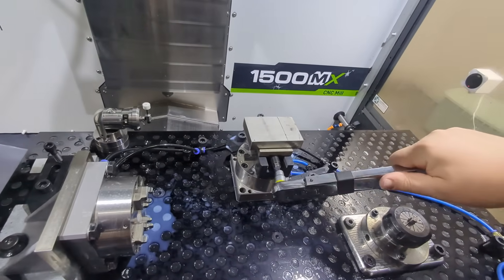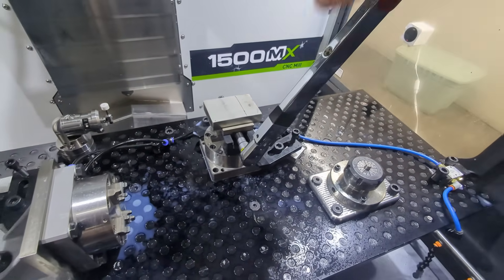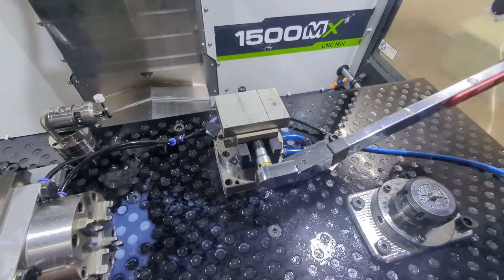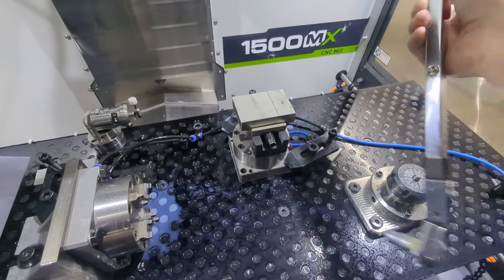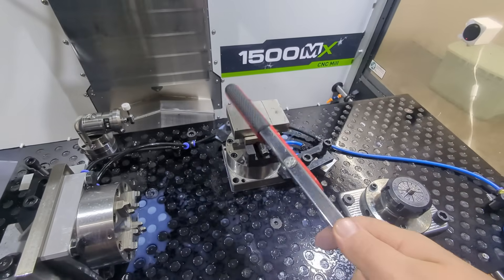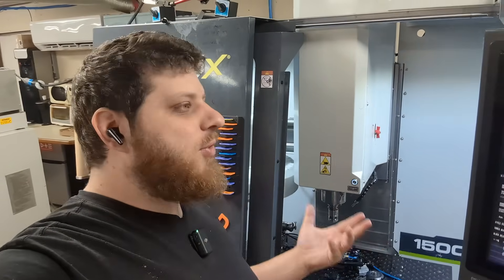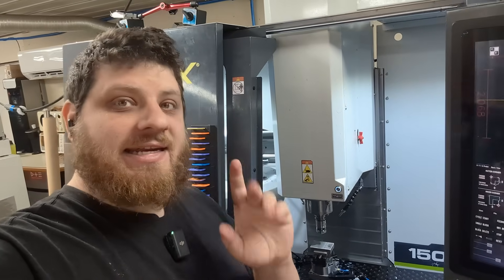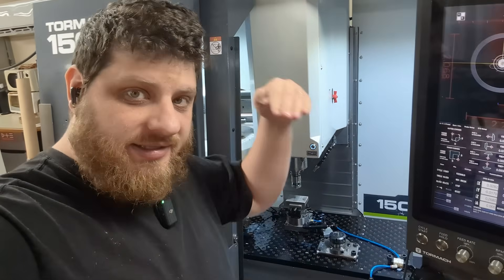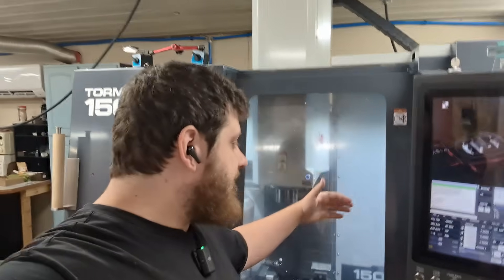Believe it or not, there's no weird work holding in this video. There's nothing funky with the setup — it is just part and vise. I guess you could argue that my little self-centering vises on my Aeroa system are funky, but for the most part, there's nothing funky here. As is tradition for Op1s, the work coordinate system is located in the center of the Aeroa system and on the top of the part. All the tools on this job are standard tools, so they're already set and ready to go.